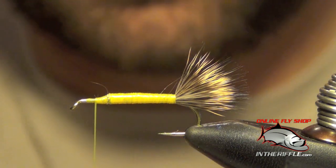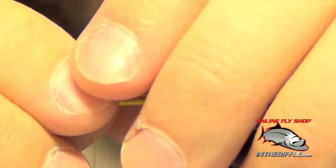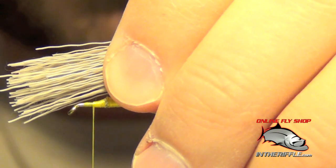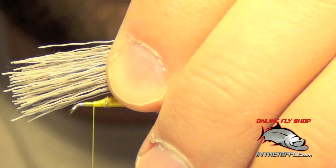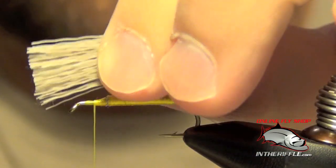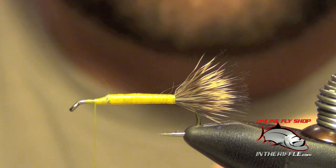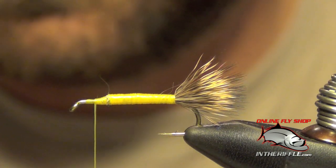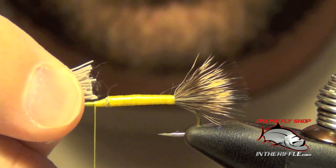Ideally we want this wing to be just a hair shorter than our tail. You can make it roughly the same length, but you definitely don't want it to be longer than your tail. Now we need to make some room up at the head. We're going to tie this deer hair in facing forward and fold it back over itself to make a bullet style head. We have to compensate for that fold and leave about an eighth of an inch of extra hair on the end to have room for that bullet head. We're going to tie this in facing forward with the butt ends facing back.